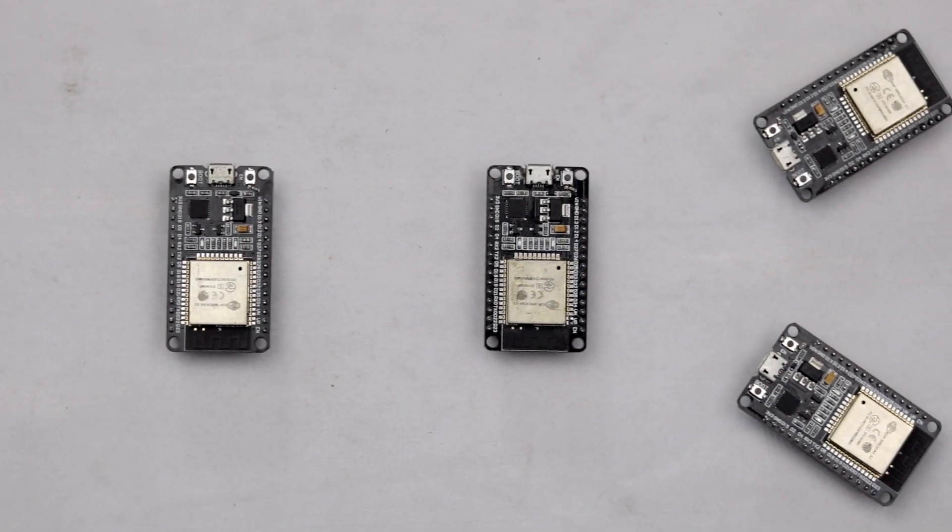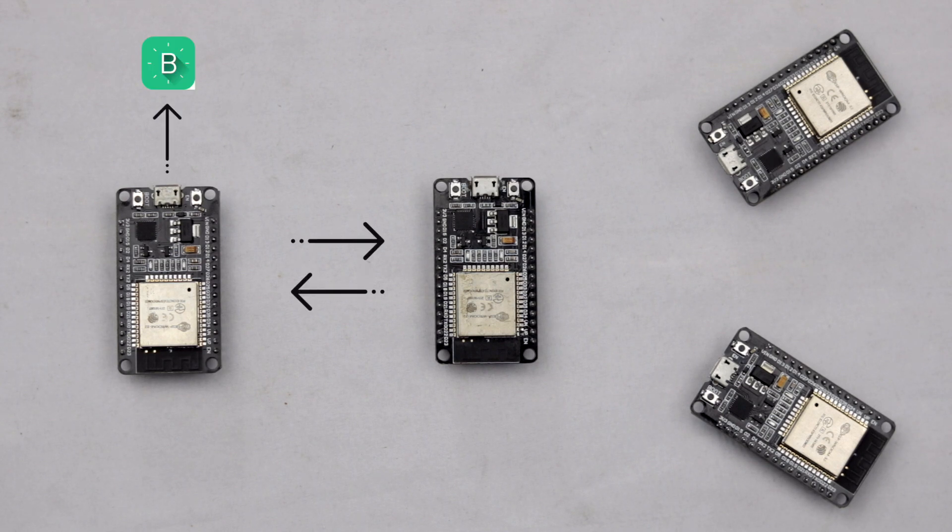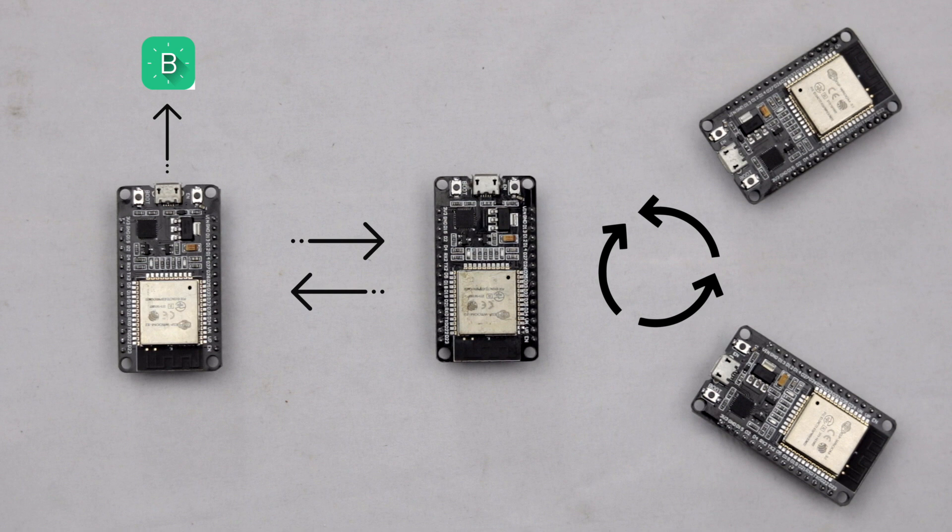For making this project, you will need four ESP32 boards. Out of four, one board will be connected to the Blynk server via internet. Two ESP32 boards will be communicating serially with each other, and three boards will be communicating locally using mesh networking.